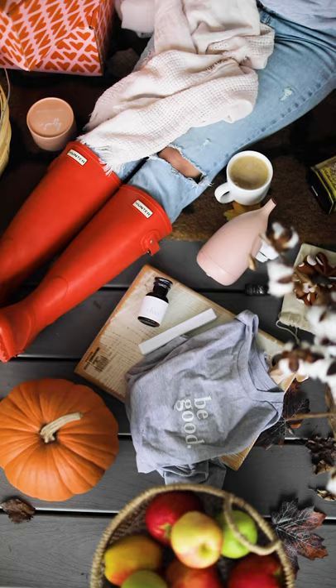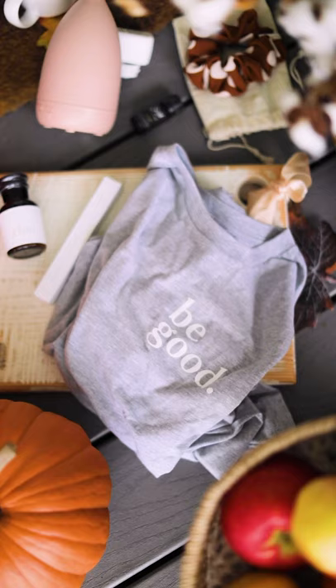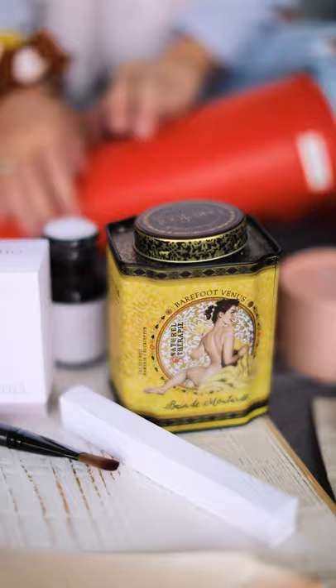As you know, the box goes for $170, that includes shipping, which is amazing. And the value of the contents of this box is just under $400. I love the design of this box as well.